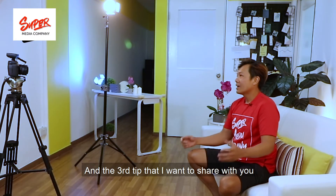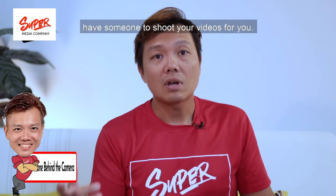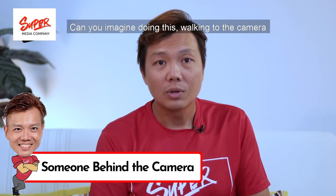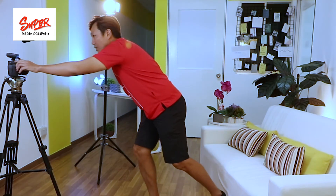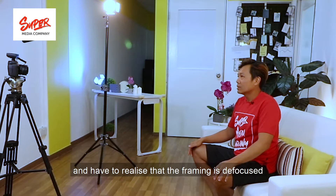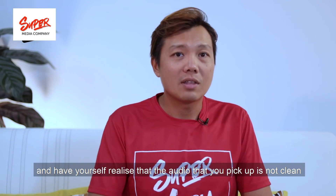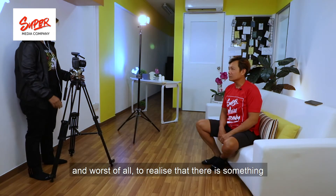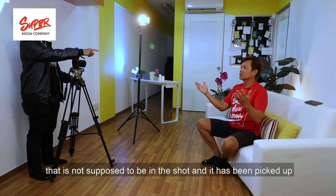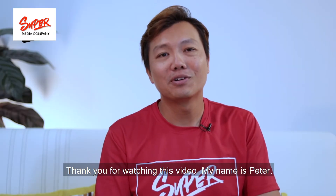The third tip, and I think it's the most important one, is to have someone shooting your videos for you. Can you imagine doing this yourself — walking to the camera, pressing the record button, sitting yourself down, composing the shot, and then realizing the framing is defocused, the audio you picked up isn't clean, and worst of all, something that shouldn't be in the shot is being captured? When you have someone shooting the video for you, all of this can be avoided.